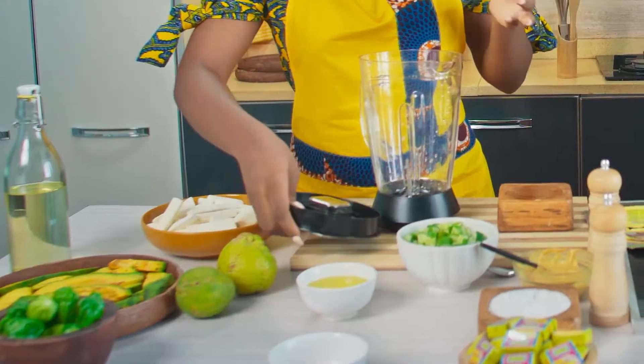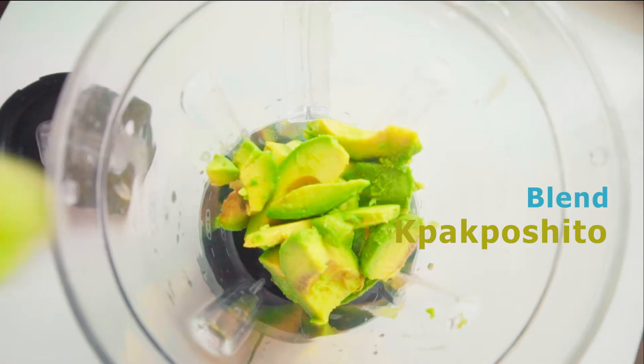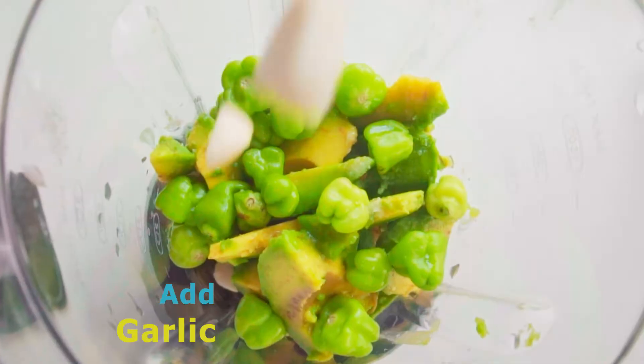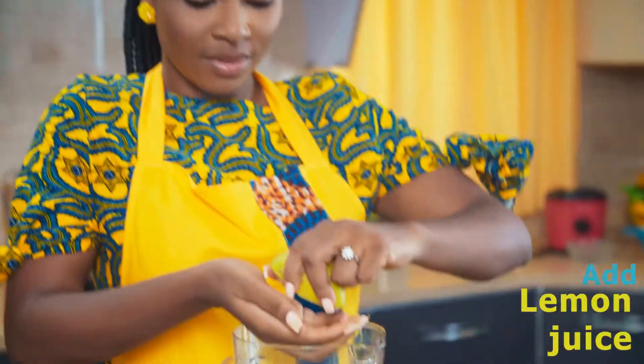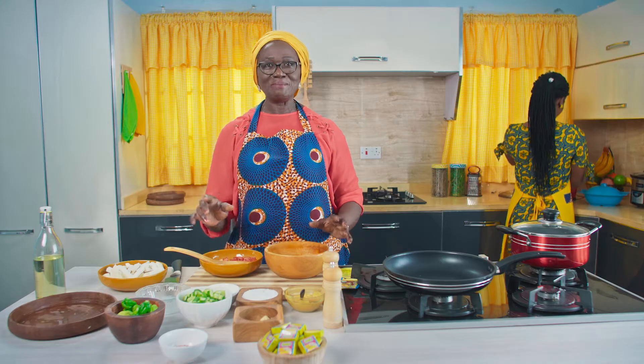Moving on to our avocado dip. I have my blender and will start by blending everything together. My avocado goes in first, then my pepper shito. I add a pinch of salt, olive oil, garlic, and lemon. Now we blend.